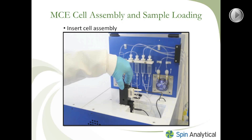After you've completed the hardware setup — the MCE cell assembly and sample loading procedure — the next step is to set your experiment up using the MCE operation software.